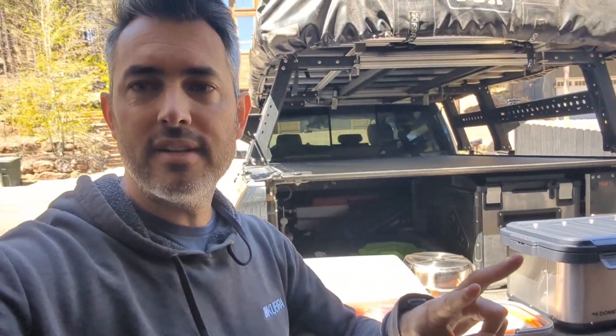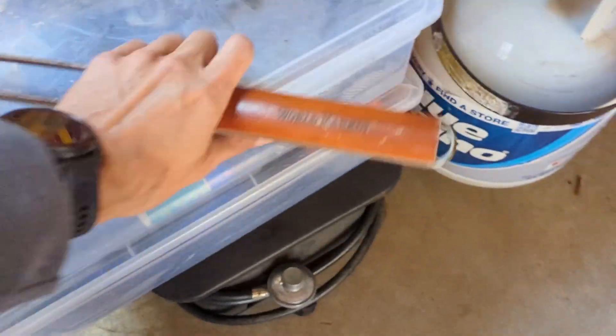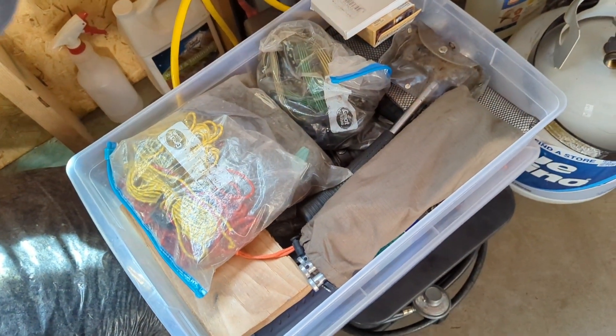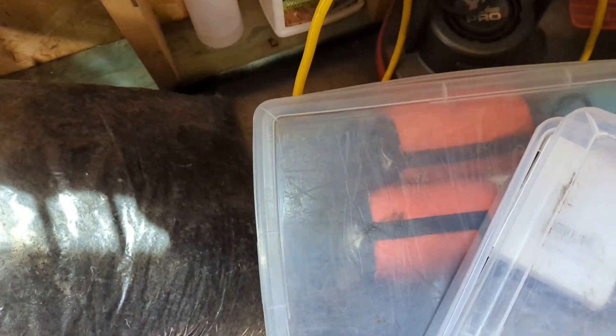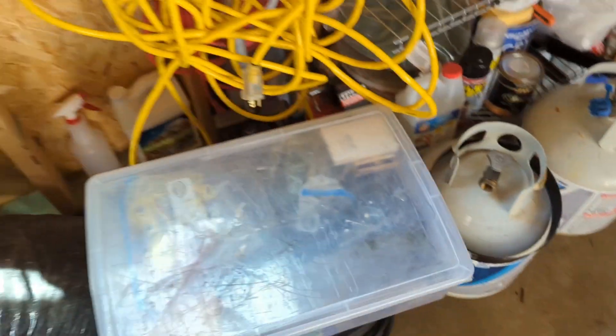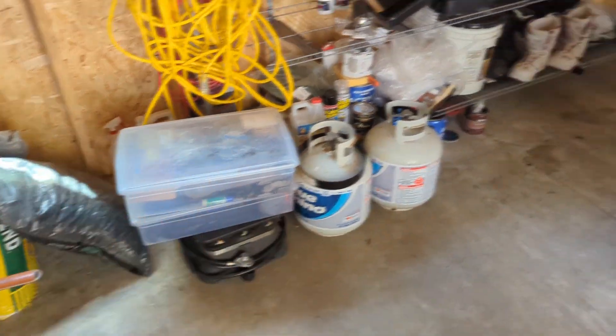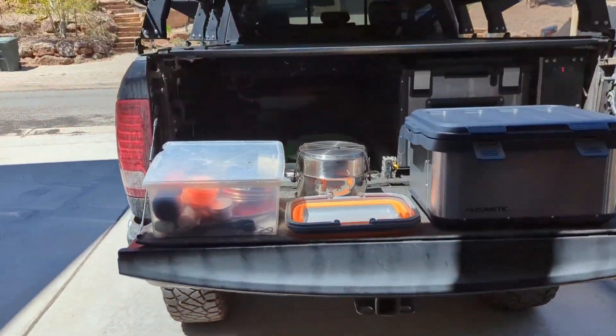The second one is going to be for our camping stuff — like all our ropes, knives, bungees. On the bottom one here we have our hammocks, tents, sleeping stuff, lights. So all of that should fit in the new box. But let's start with the kitchen stuff and see how it fits.